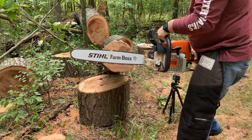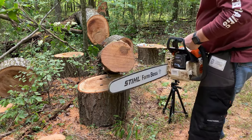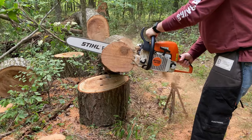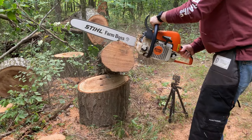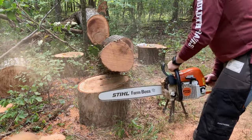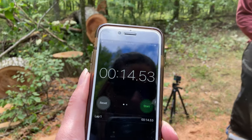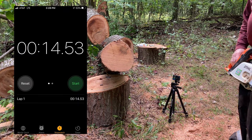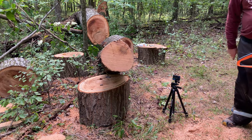We made the switch — we've got the yellow chain now. Same thing, two cookies on this old piece of oak. The time was 14:53. It felt a lot faster for sure. I'll be interested to see from the GoPro view if the chips looked any different, but we've got a pretty good collection of chips down here on the ground.